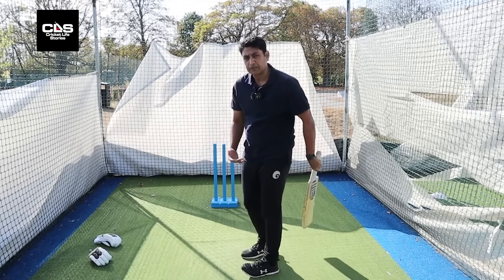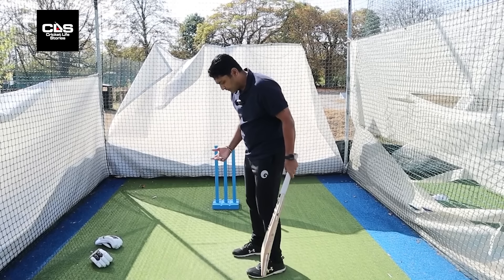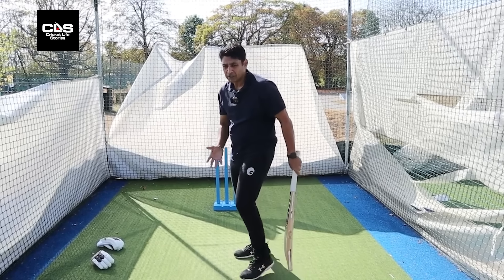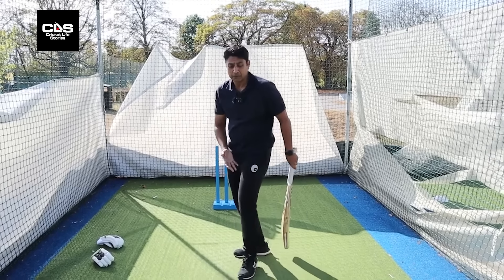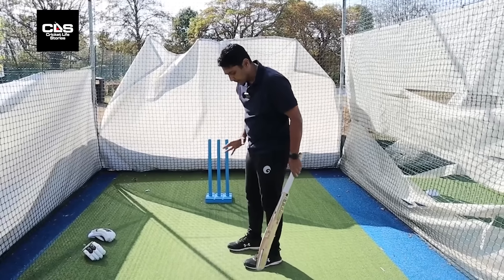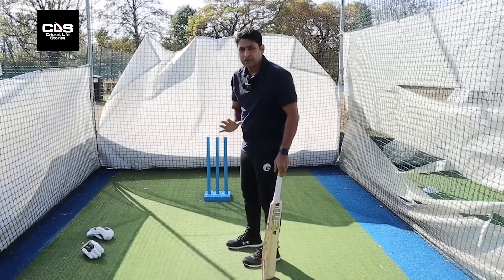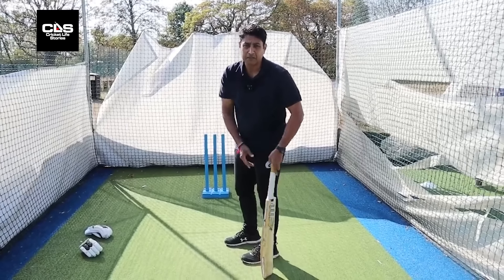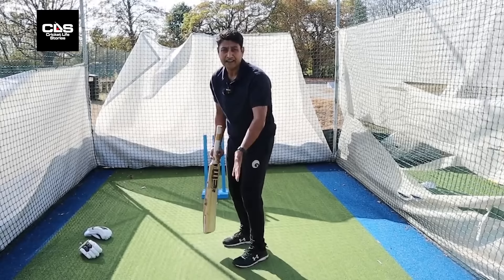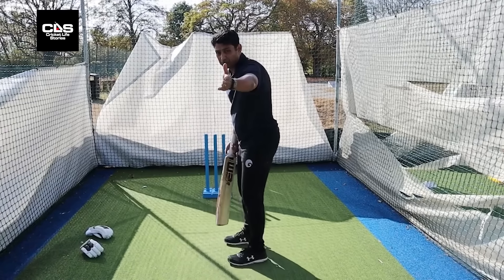There are a lot of people who have a little bit of an open stance — that's got to do with how much their front foot moves, whether it goes across or not. For a right-hand batter against a left-arm seamer coming over the wicket, it also makes sense to open up a bit so that you're in line with the bowler, not with the stumps.